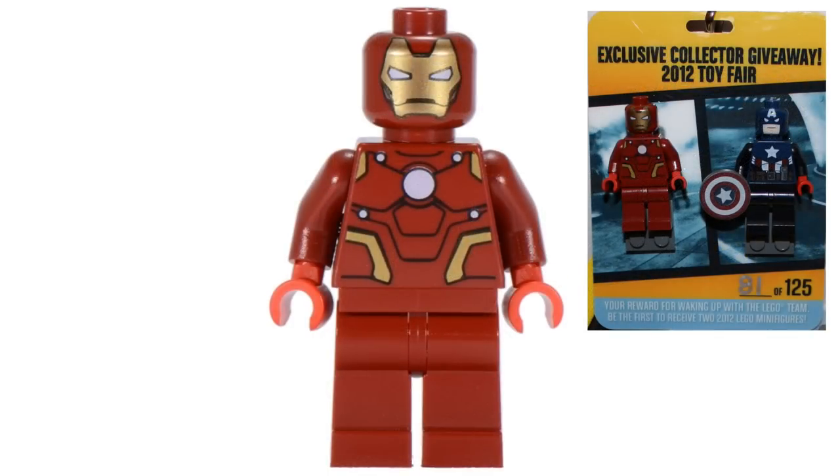At number 5 we have the exclusive Toy Fair version of Iron Man, released back in 2012. I don't think this suit is based on any Marvel Cinematic Universe suit — it might be based on a comic suit, but I'm not sure which one. The figure itself isn't that special; the prints are pretty bland, it doesn't have leg printing, and for some reason the hands are molded in red plastic that doesn't even match the body. This figure was released in really small quantities and given out at Toy Fair, making it extremely valuable today.